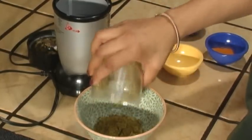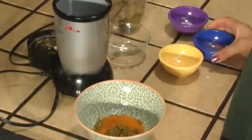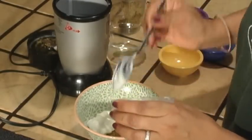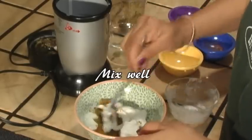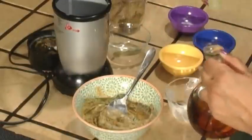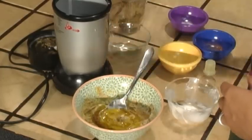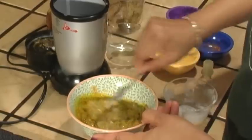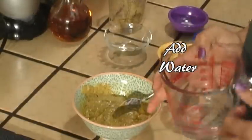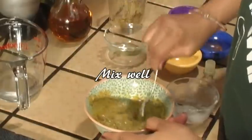Transfer the mustard powder into a bowl. Add the turmeric powder, the four tablespoons of yogurt, and mix those well together. Then add two tablespoons of mustard oil. Mix again. Use two to four tablespoons of water to dilute the thick sauce, and then mix once more in order to create a uniform marinade.